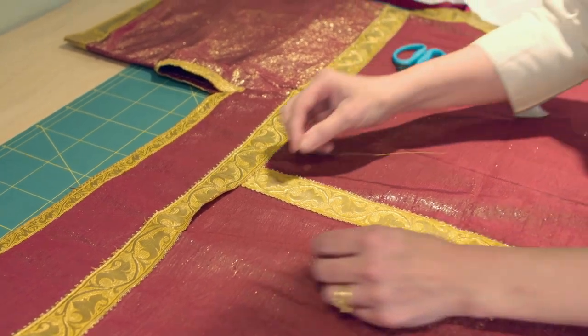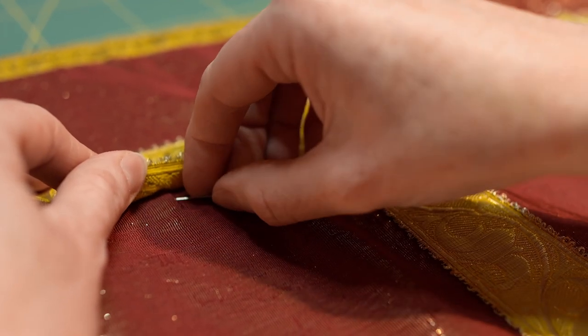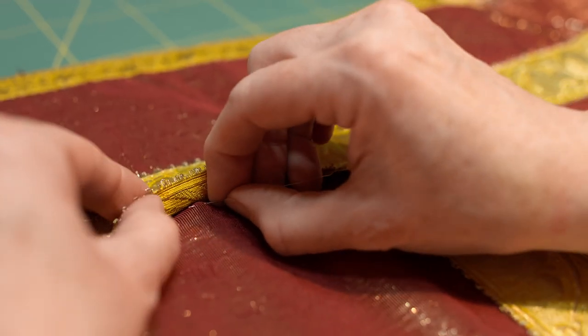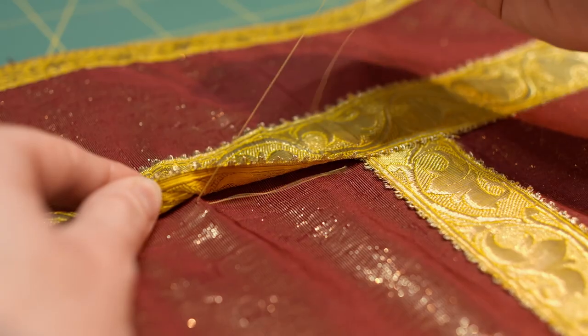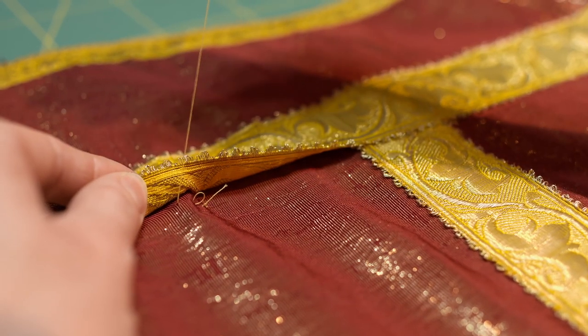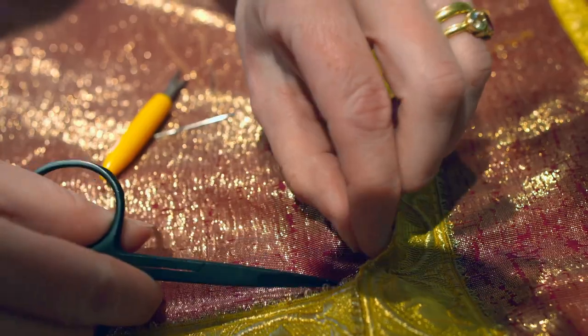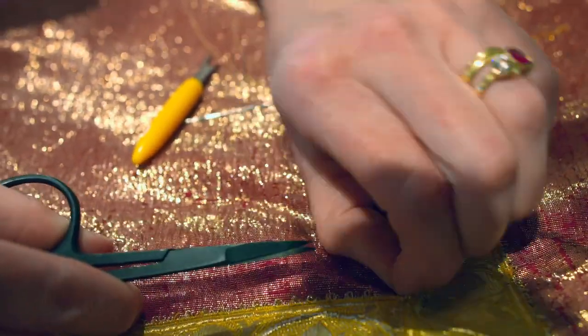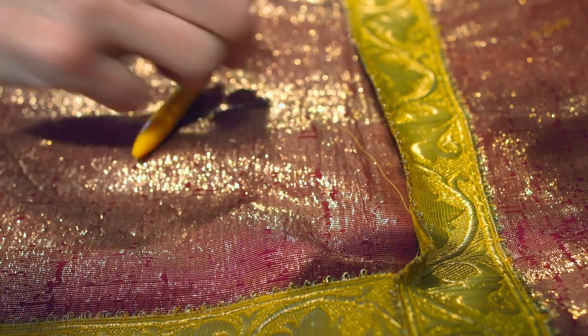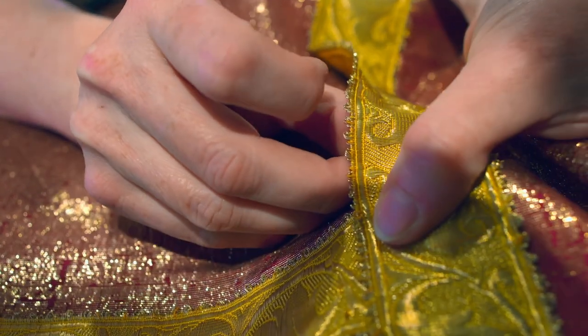When you've threaded your needle you're ready to cast on. I've laid my vestment out flat so that it's easier to see what I'm doing. We're going to take your thread with a knot in it and cast on near where you're going to start, but in a place where it will later be invisible. Thread in your needle and make a couple of tiny stitches — perhaps just a millimetre or a couple of millimetres — and then cut off the knot.